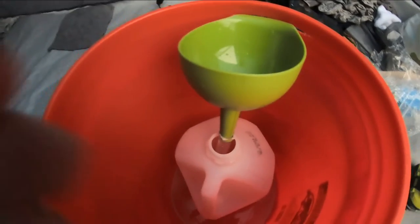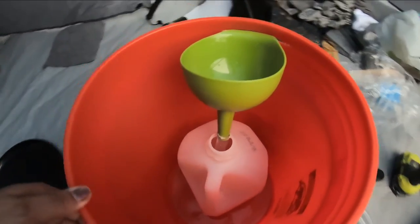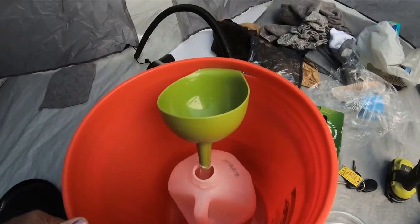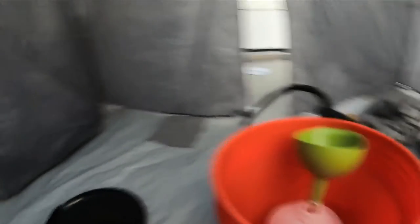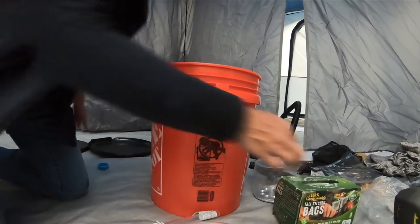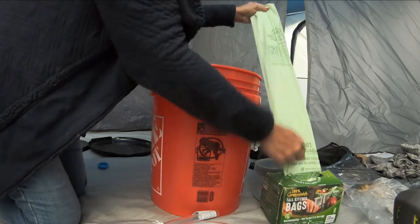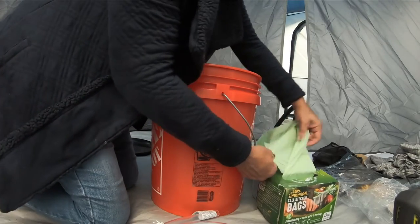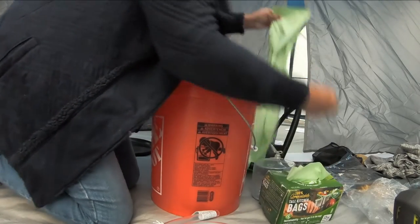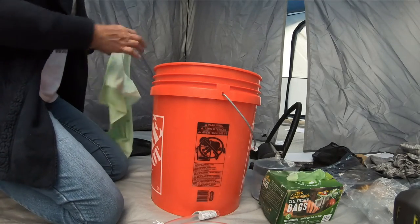It may actually not end up being a problem that I'd have to get a smaller jug, but we shall see. Now I have to put the bag in. The texture of this bag is really smooth. It's a 13-gallon bag, so it would fit in a much bigger trash can.